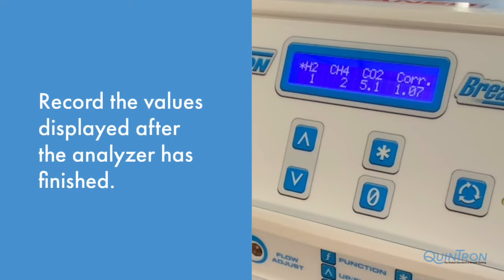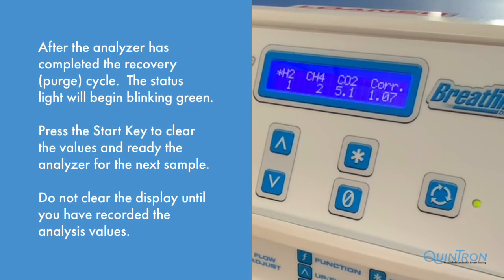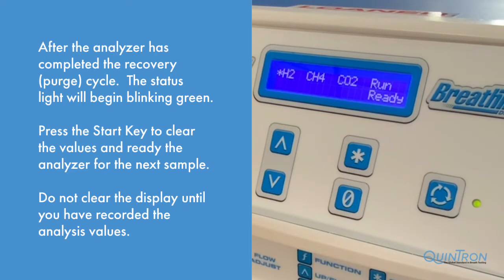Record the values displayed for the patient sample after the analyzer has finished. After the status light begins blinking green, the machine is ready for the next sample. Press the start key to clear the previous patient sample and ready the device for the next. Do not clear the display until you have recorded the values, as they are not able to be recovered after the start button has been pressed.